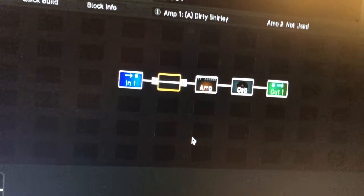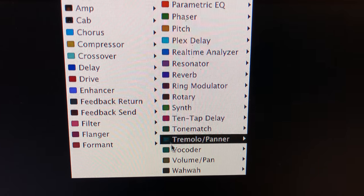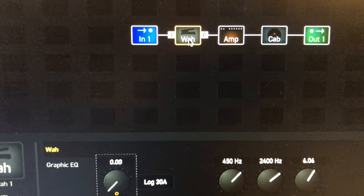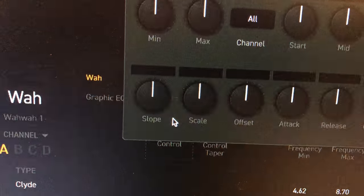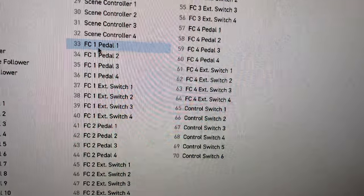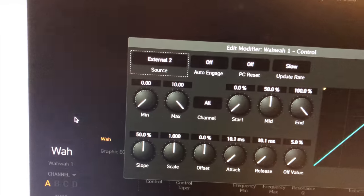Now that external control is hooked up to expression pedal B, we'll go over to Axe Edit and add a wah block. Go all the way down to wah and turn it on. To attach the expression pedal, go down to the Control parameter, right-click on it (or double-click on Mac), and set the source to expression pedal two.